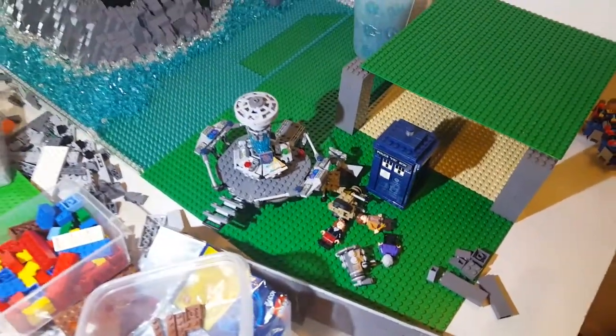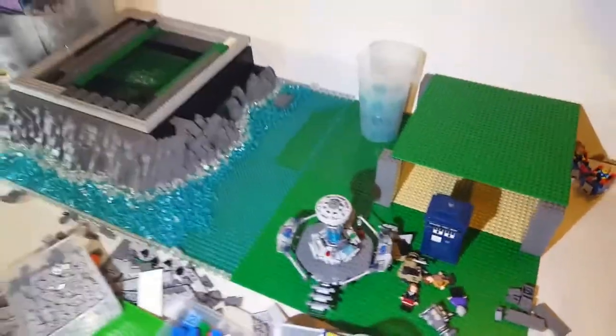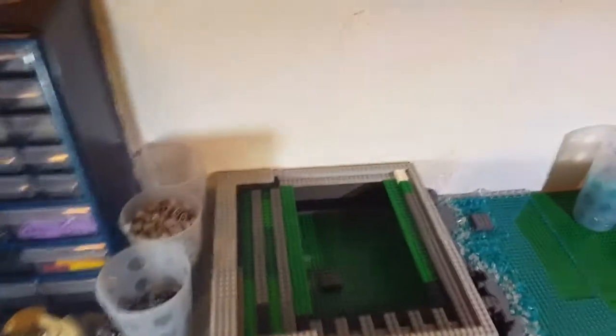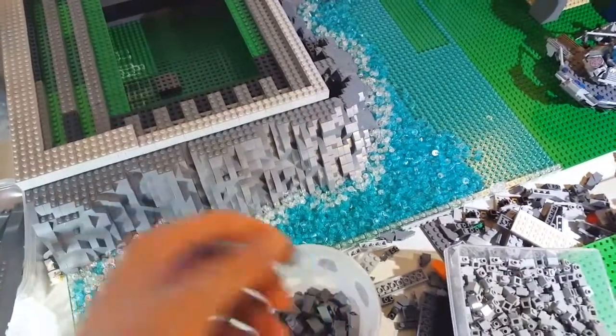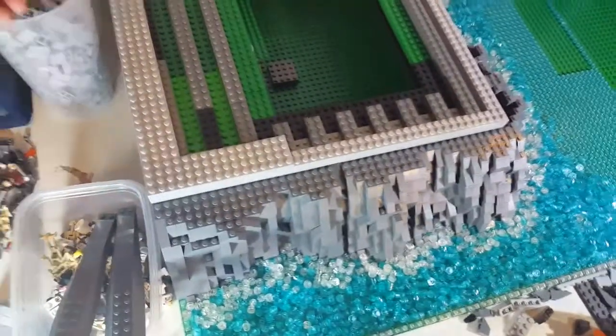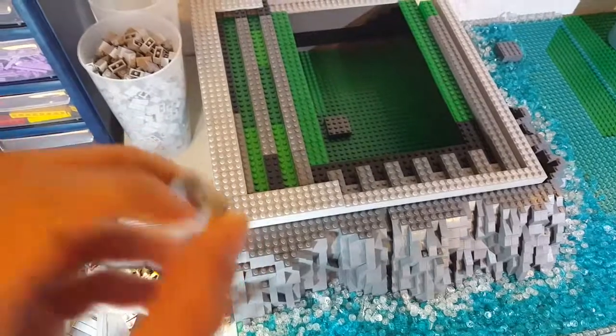You guys can see the set right there. I'll get on to the PikaBrick cups that I got. I got one cup full of these 1x2 dark blueish grey bricks — this is really nice. I also got another one full of these 1x2 white blueish grey bricks.